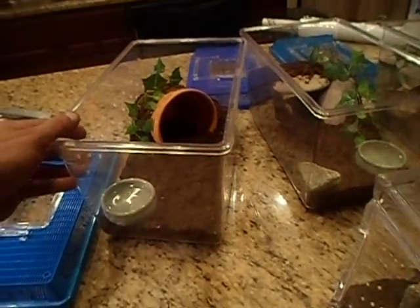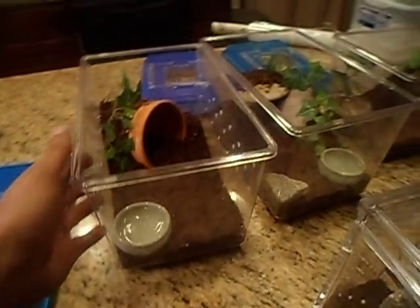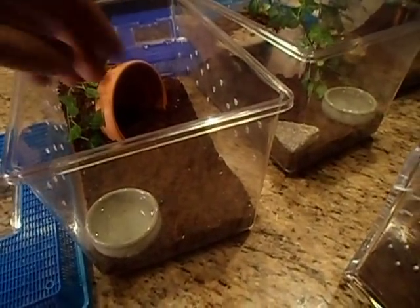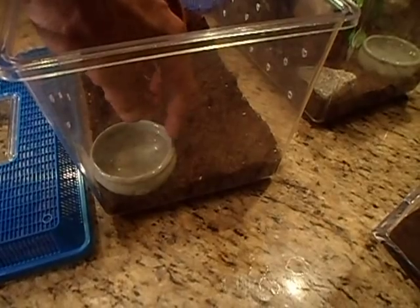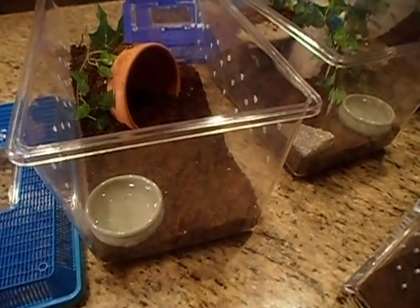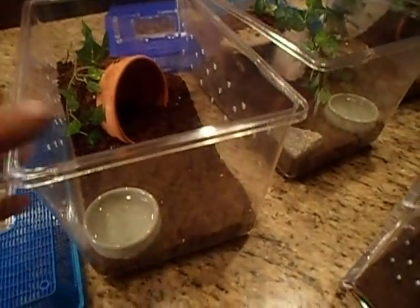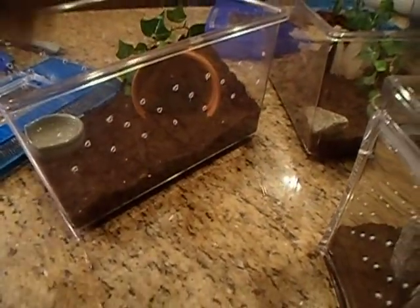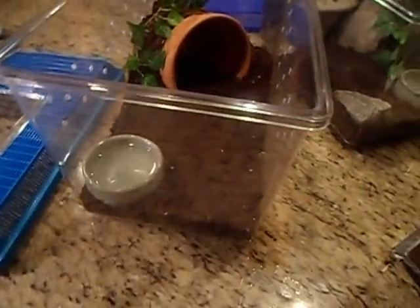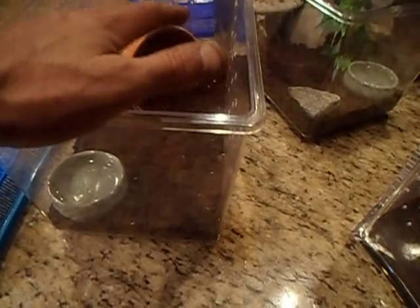My Costa Rican red knee needs really high humidity — 80% or greater. If I don't maintain it you can see him sitting in the water bowl because he just needs that humidity. But as soon as I put the ventilation on the sides and sealed the top, I was able to keep the humidity where I needed it.